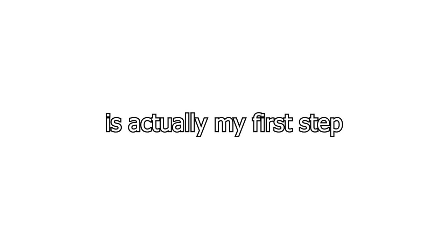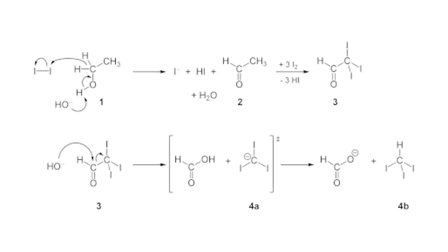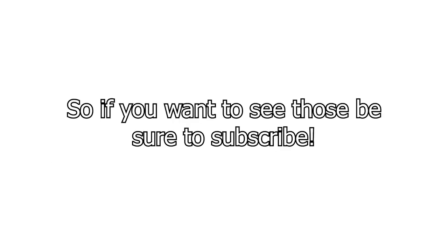This video is actually my first step into making all of the forms, which if you don't know are fluoropharm, chloroform, bromopharm, and iodopharm. And to produce iodopharm, I've needed some iodine, so if you want to see those, be sure to subscribe.